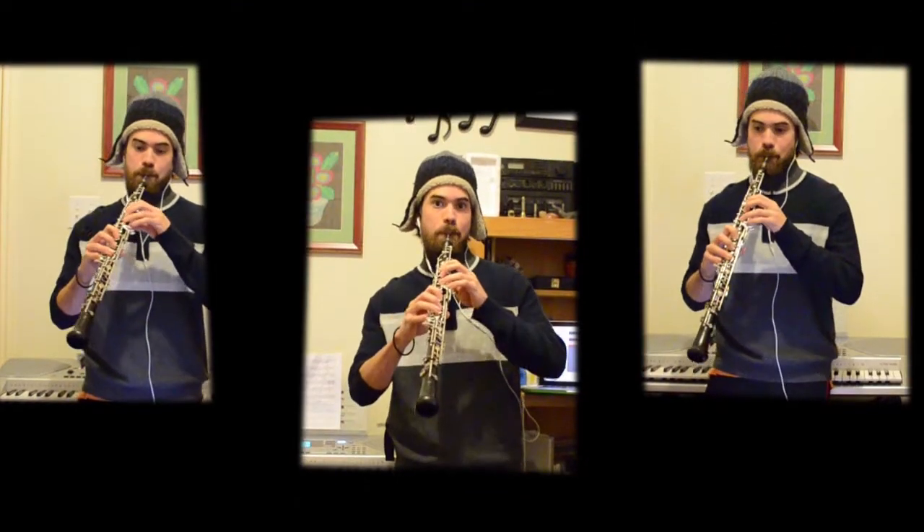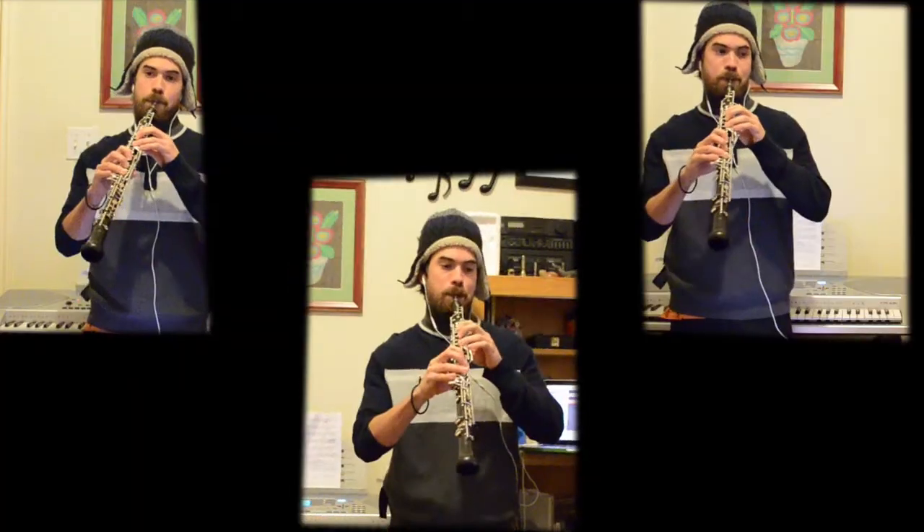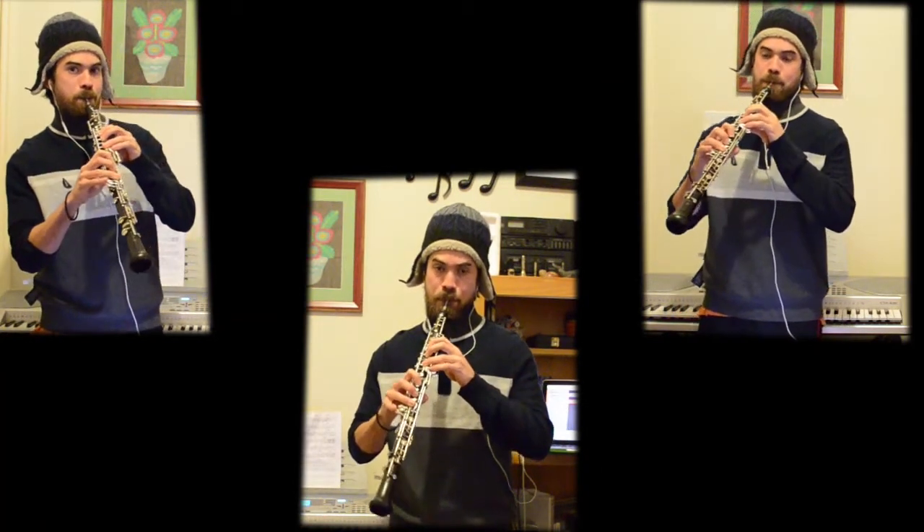Then the second part has a style change — it's long and connected — only to return to something similar to the first part. We call these sections A, B, and A prime, where we can organize the tune into three distinct sections.